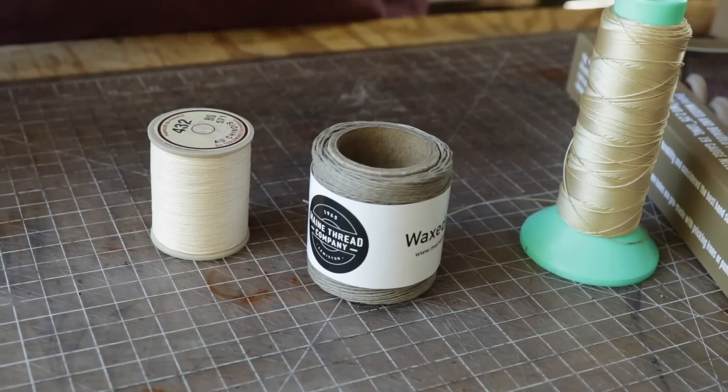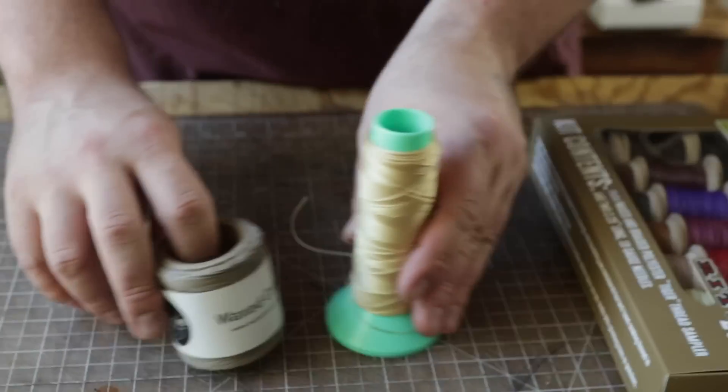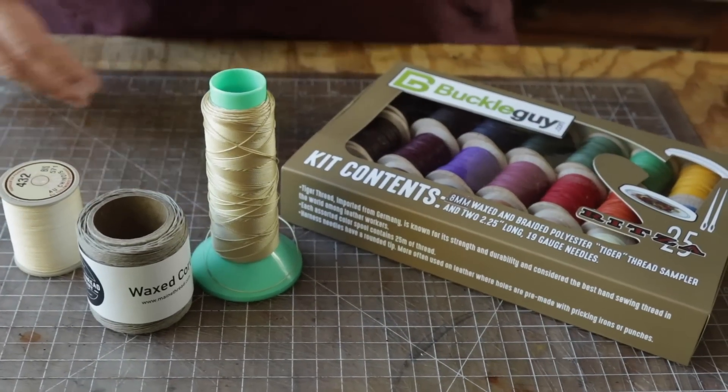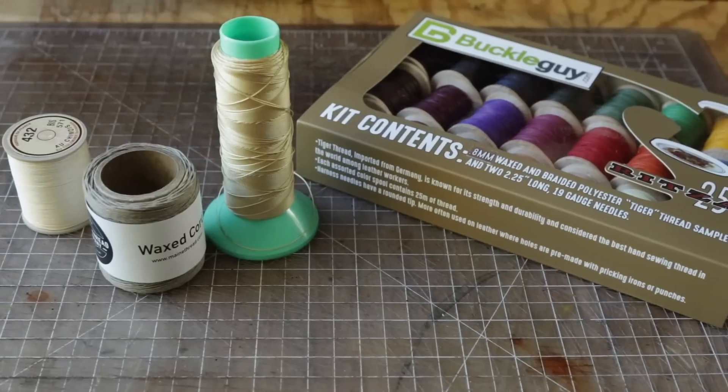Hey everybody, today we're talking thread. We realized we've never done a video about the different types of thread for hand sewing leather work, so we're going to just talk about it.